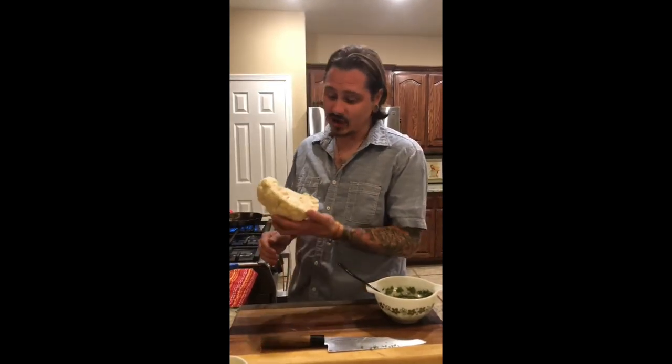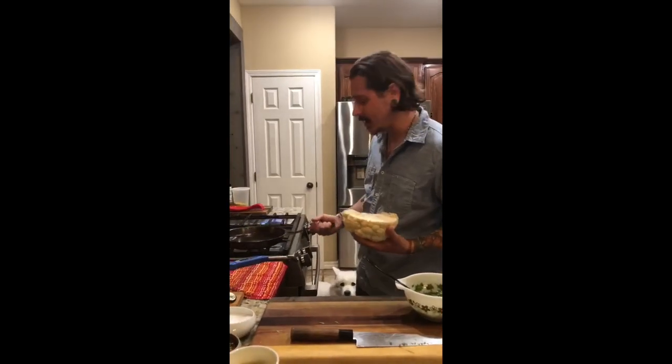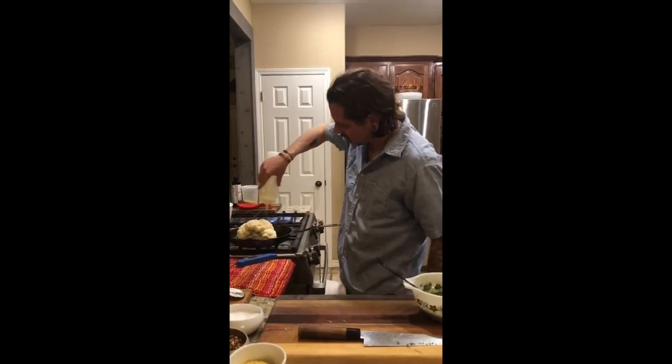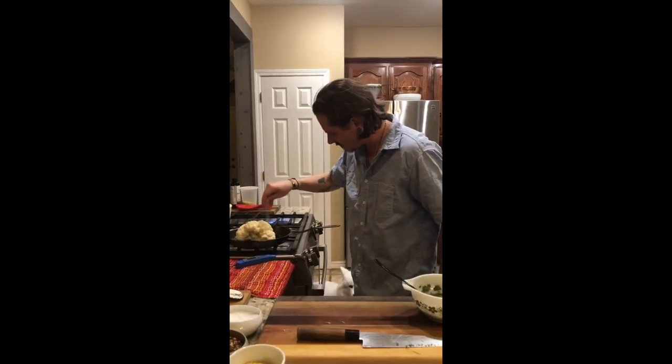I've got the oven preheated to 450 degrees because we want to roast this cauliflower really well. I'm going to coat it with a little bit of olive oil and salt and that's it. I like to get a pan hot before I put it in the oven — put a little bit of oil in the pan first, put it down like that. Cover it with a little bit of oil and then just a little bit of salt on the outside, and then it goes in the oven.